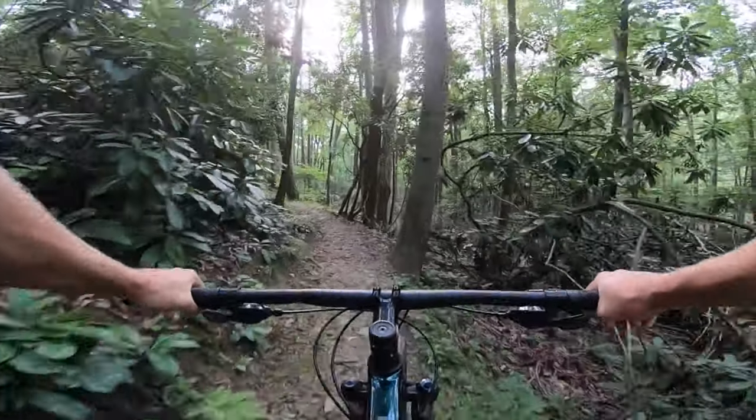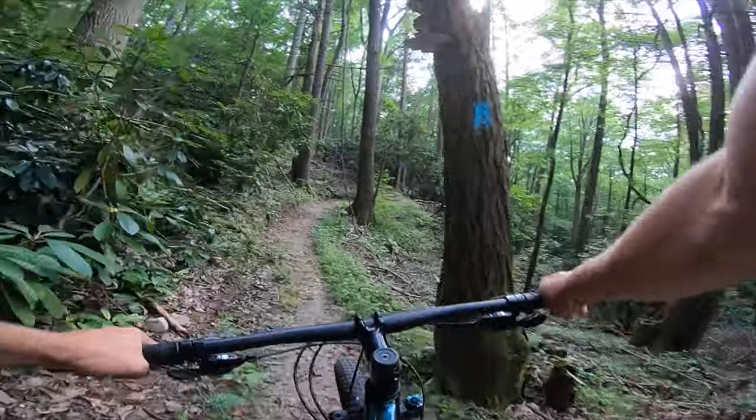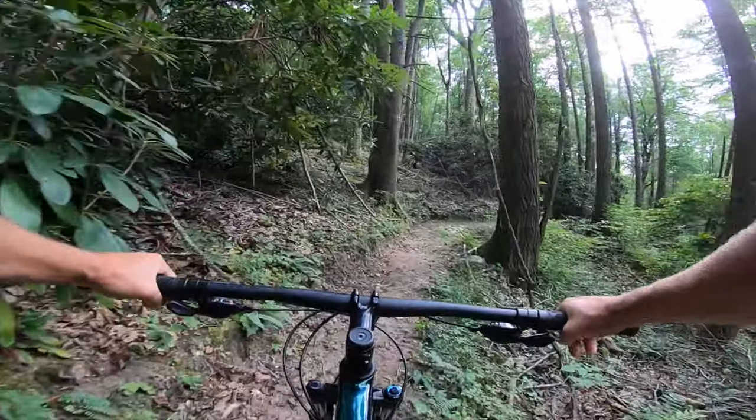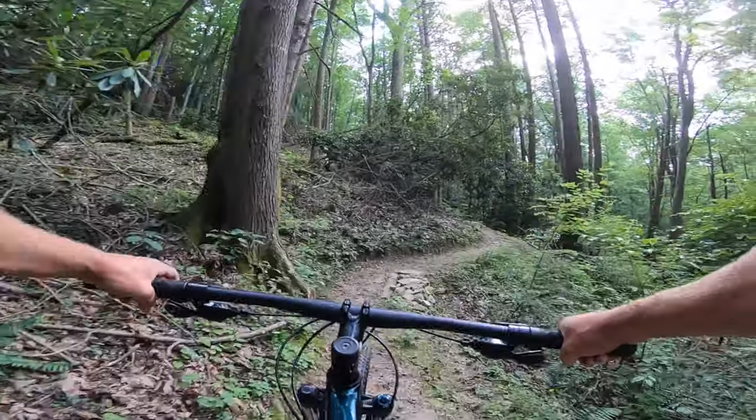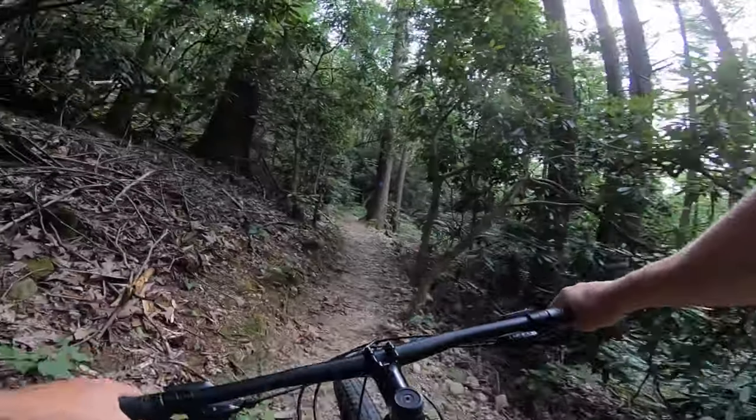This is such a pretty ride — one of my favorite trails. Over here it just feels like you're in British Columbia somewhere, riding on the side of a mountain, cut right out of the side of this hill. Awesome.